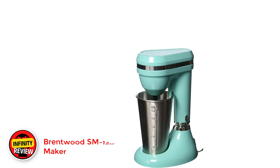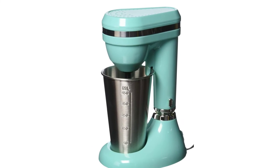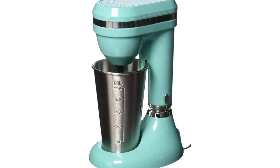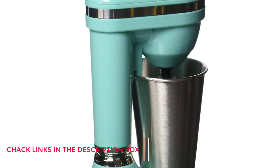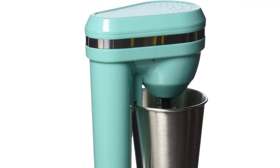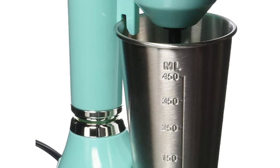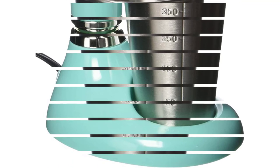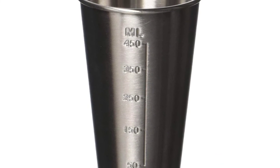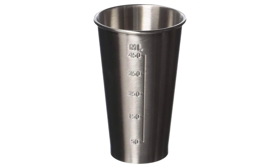Number 5: Brentwood SM1200B Classic Milkshake Maker. Milkshakes bring back memories of diners and drive-in movie theaters. Even if you're too young to remember those days, you've definitely seen them on the big screen. The Brentwood SM1200B takes design inspiration from the golden age of milkshakes. It has a turquoise body with chrome fittings that give it a distinctly 50s vibe. Just put your ingredients in the 450ml stainless steel mixing cup and choose between two settings — low and high. Other features include a rubberized base and a safety locking tumbler.